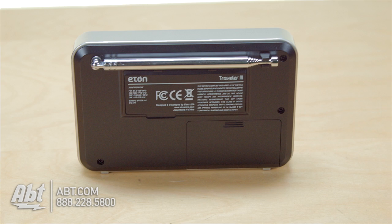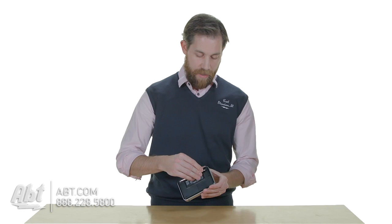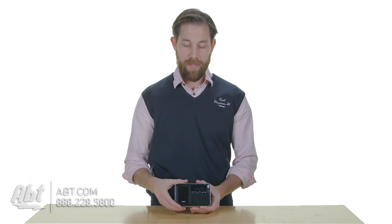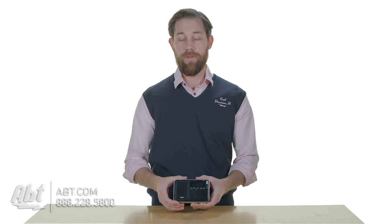On the back here, you have a built-in antenna. So for FM stations, to get better reception, you can raise the antenna and it'll do a better job of drawing in radio reception. It's also got a built-in antenna for the AM frequency, so if you're not getting the AM as well as you'd like, you actually just move the radio around and that'll help you tune in the AM stations better.